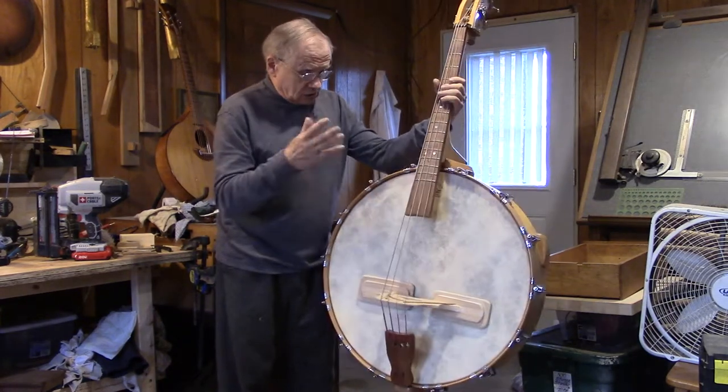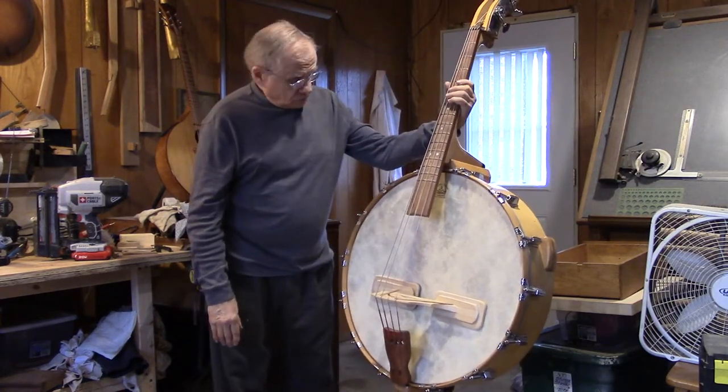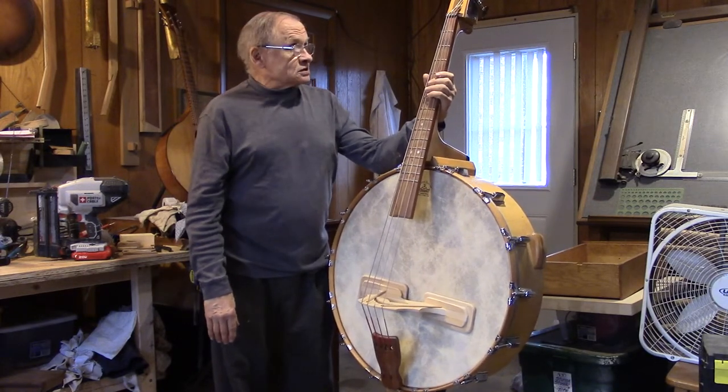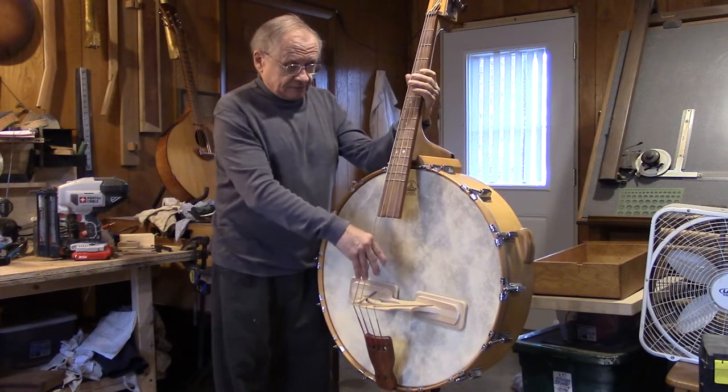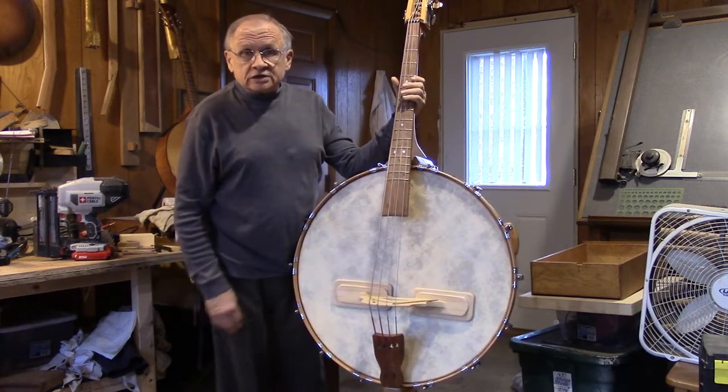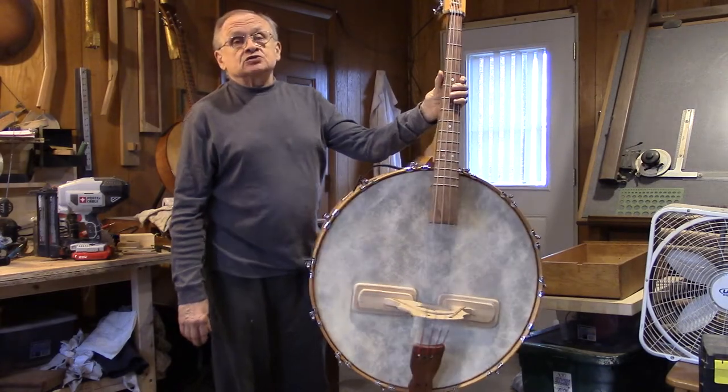Stays in tune very well, got good high quality drum parts, very portable, has good sustain, and good note definition. The Garrison String Bass Banjo.